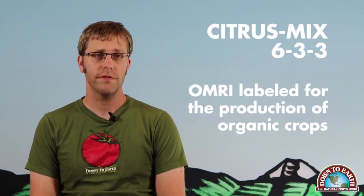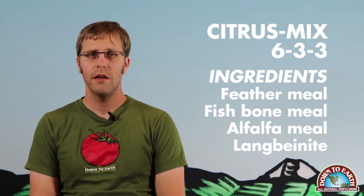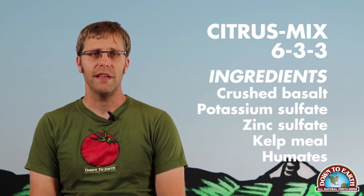Citrus Mix is derived from feather meal, fishbone meal, alfalfa meal, langbeinite, crushed basalt, potassium sulfate, zinc sulfate, kelp meal, and humates. Citrus Mix is available in a 1-pound, 5-pound, 25-pound, and 50-pound package. When applying to citrus trees, for each inch of trunk diameter, mix 1 cup into the soil, 3 to 4 times per year.